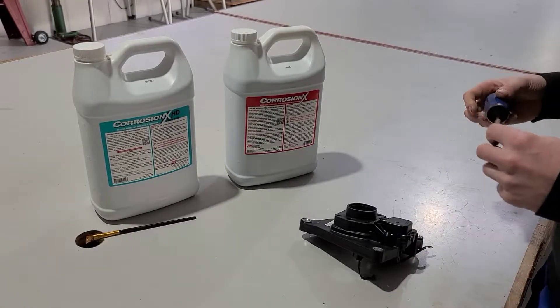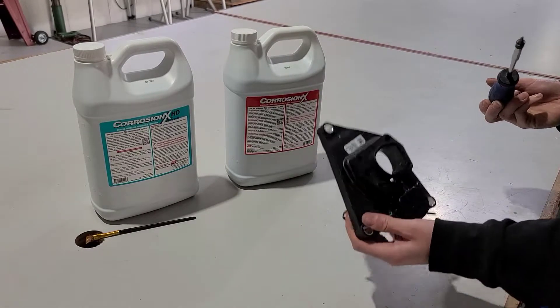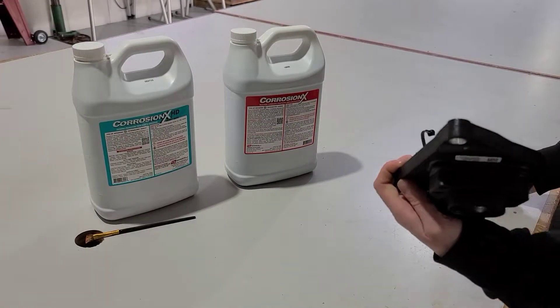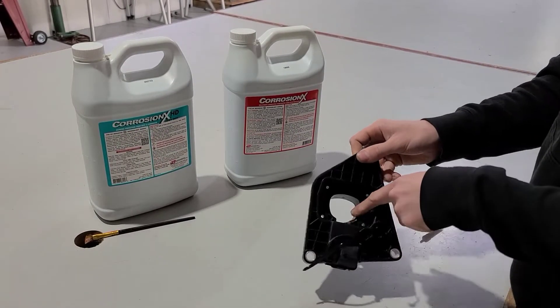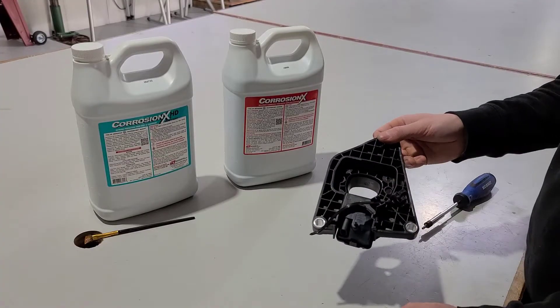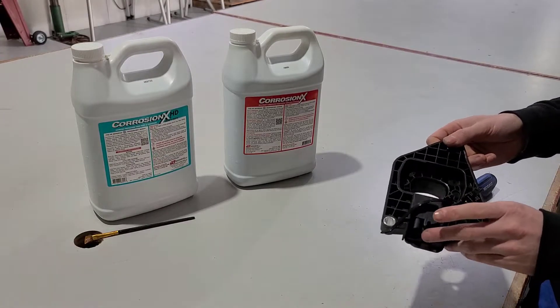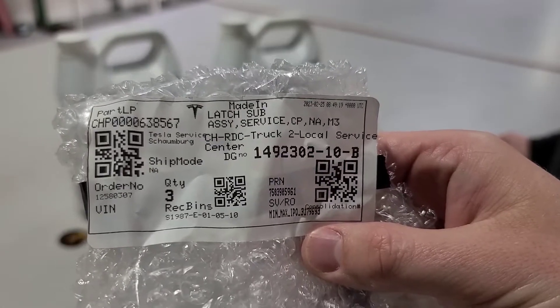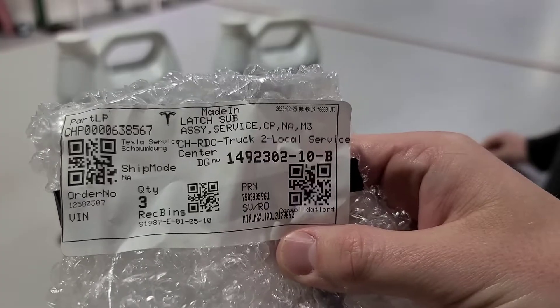Hey guys, Jordan Damon here. We're going to replace a charge latch actuator — that's this little pin back here that comes and locks your charger in place. And if you guys are really curious, the part number to this is 1492302-10-B.